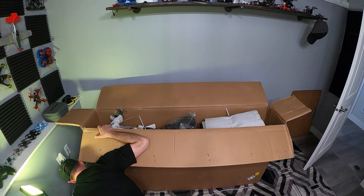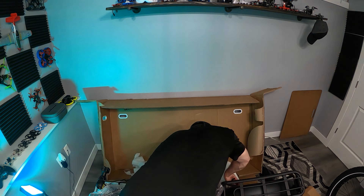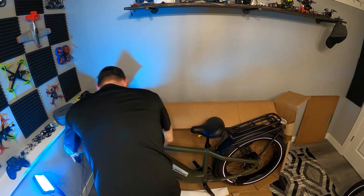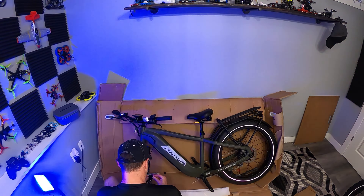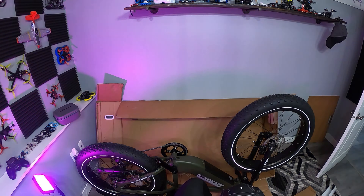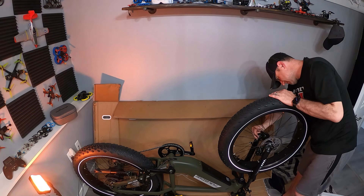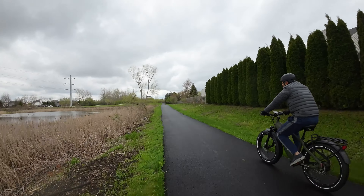Putting this thing together was pretty basic — you add the handlebars, throw on the front tire, the front fender, and the front light. Pedals in, you're good to go. Expect it to take roughly 45 minutes. My biggest struggle was the LED light and the fender — put the fender on first, then the light. Don't do it in the other order or it'll take you a bit longer. The directions that come with it aren't the best, but they have pretty solid video directions on their website. I suggest you take a look at that before you get rolling.